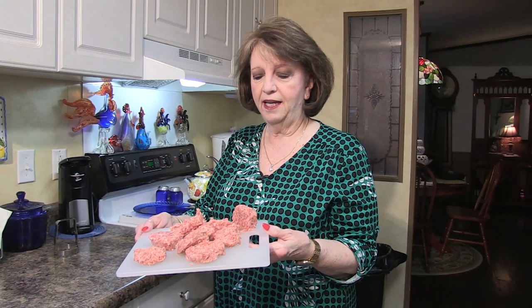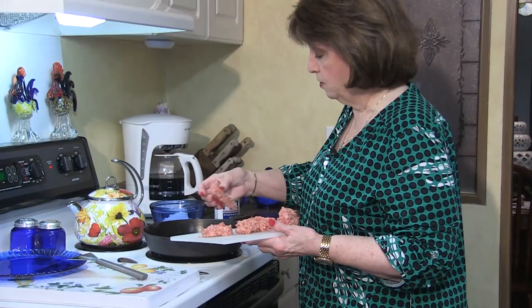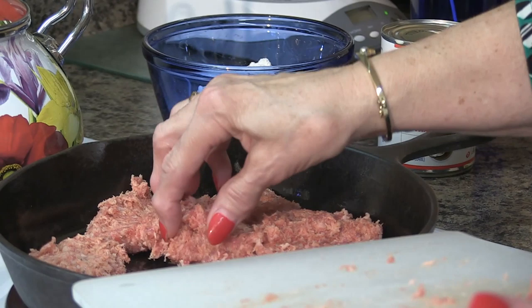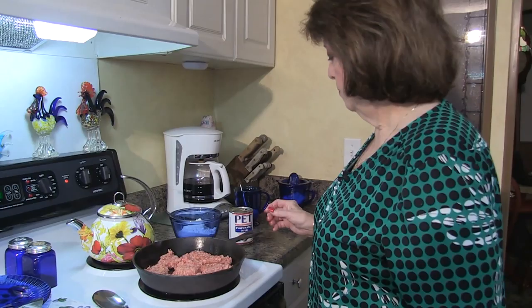I've cut all the sausage into patties and I turned on my black skillet on medium heat to get it a little warm. I'm gonna start putting the sausage patties in the frying pan. It's on medium heat — you don't want to cook them too fast and you don't want to cook them too slow. That will make the drippings from the sausage start showing up in the pan. We'll let these cook for about five minutes and then I'll flip them.